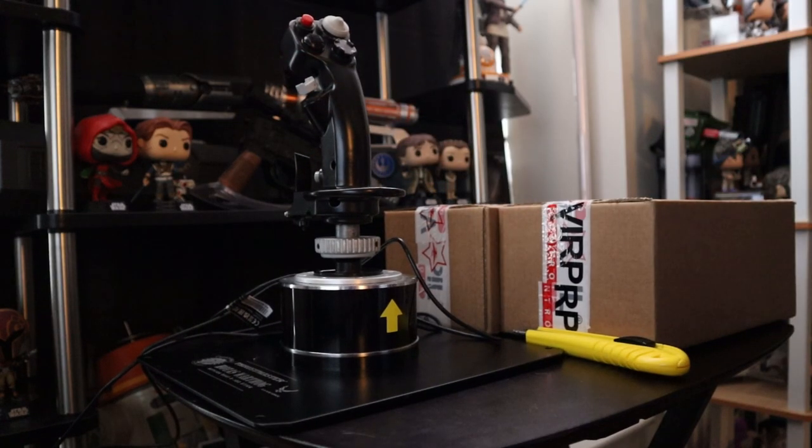Of course I could use my pedals as a rudder, but my Fanatec pedals — I don't want to do that. It's not very comfortable, and where my keyboard is laid, my legs get in the way. So I really wanted a flight stick that had the twist.